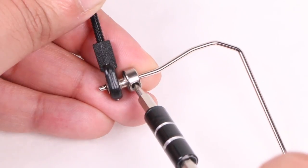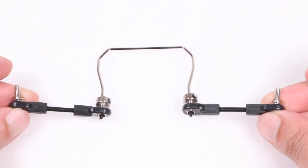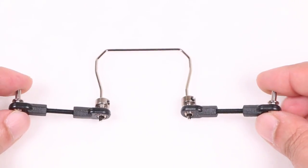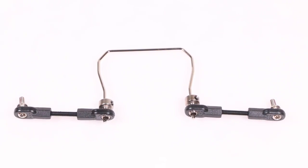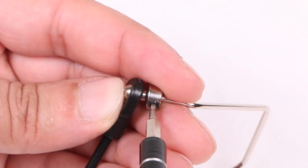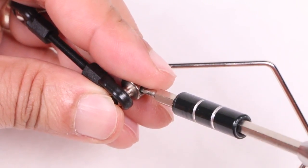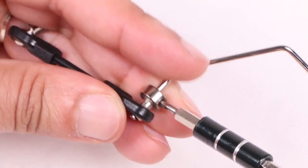Repeat the same procedure with the other side of the sway bar. Notice the orientation here — the linkage arms are attached with the screw at the opposite ends facing towards the sway bar itself. That's the front sway bar assembled. It's a similar procedure with the rear, connecting either end to the longer linkage arms, remembering to add thread lock of course.